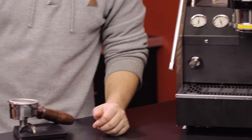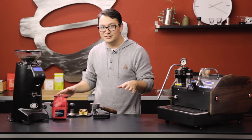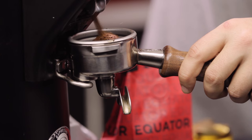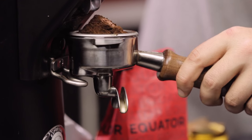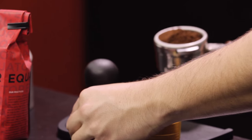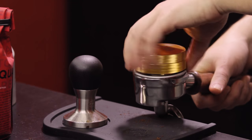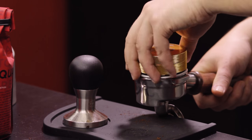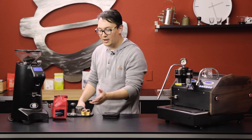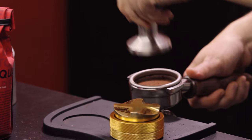Let's pull a couple of shots so you can see the pre-infusion as it works. I weigh my shots — 21 grams on the dot. I also use a distribution tool just in case the grinder dumps all the grounds in one half of the basket or if there's any clumping. It gives me a really even flat surface to tamp on. I love to just give it a quick flattening and polish.